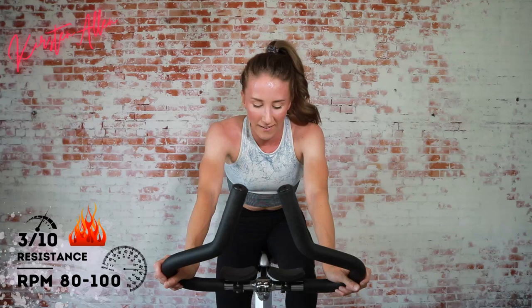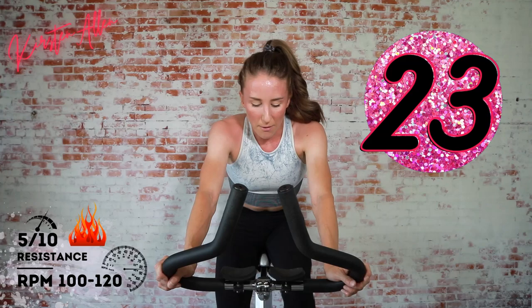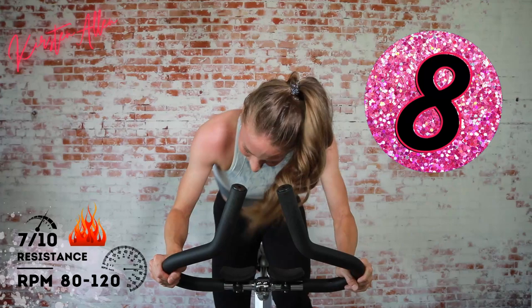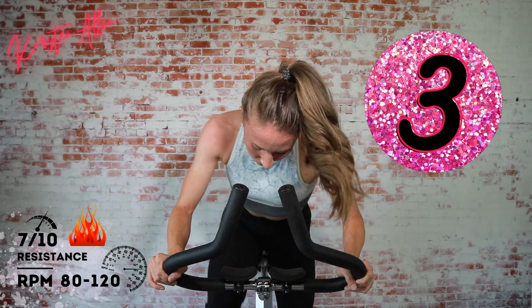Tap down — we have a 30-second increasing resistance sprint. Three, two, one — level five, this is the final stretch! Level up to a six — go, still seated. We're gonna rise and finish full throttle in three, two, one — level seven, sprint, come on! Three, two, one.